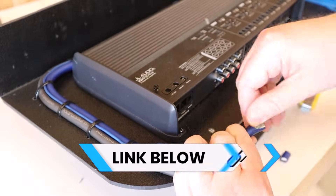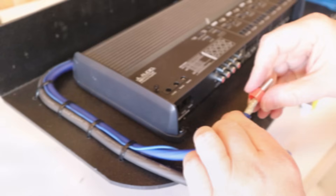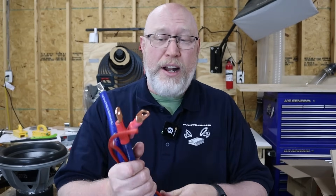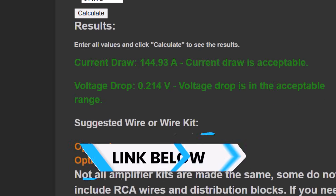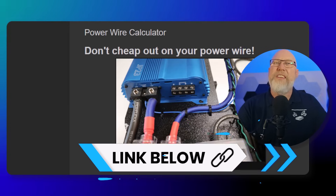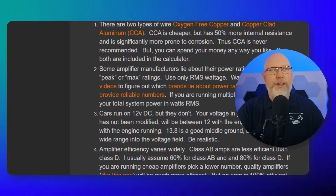If you check the video description, I'll give you links to some good quality, affordable alternatives. I'm also going to show you when it's safe to use a smaller wire or when it makes sense to consider a cheaper aluminum wire. To do that, I've got a new tool I want to share with you — a power wire calculator. I'll put a link to this calculator in the video description.